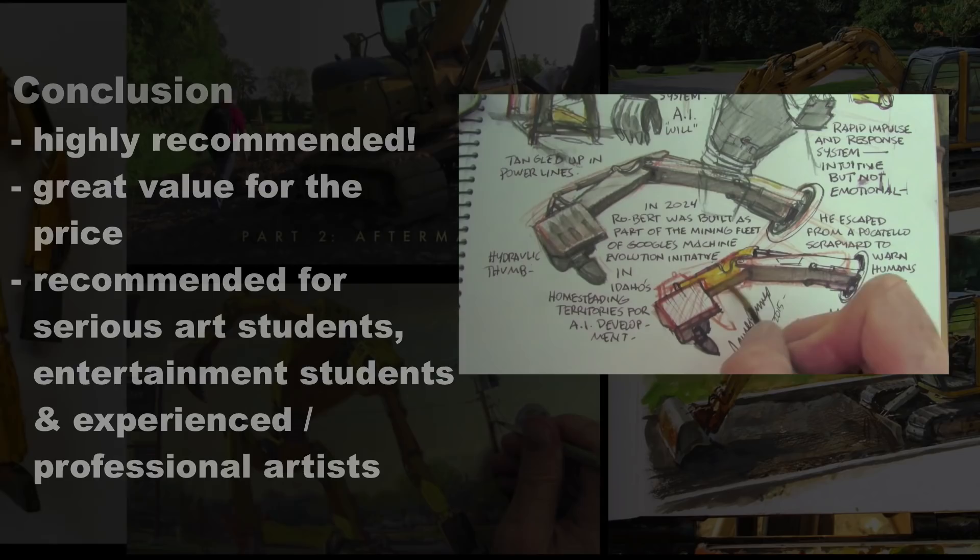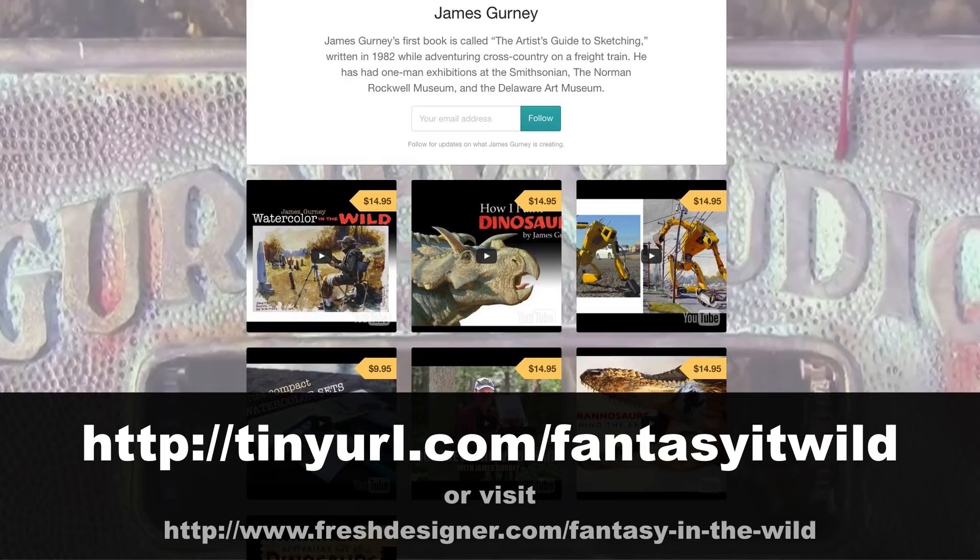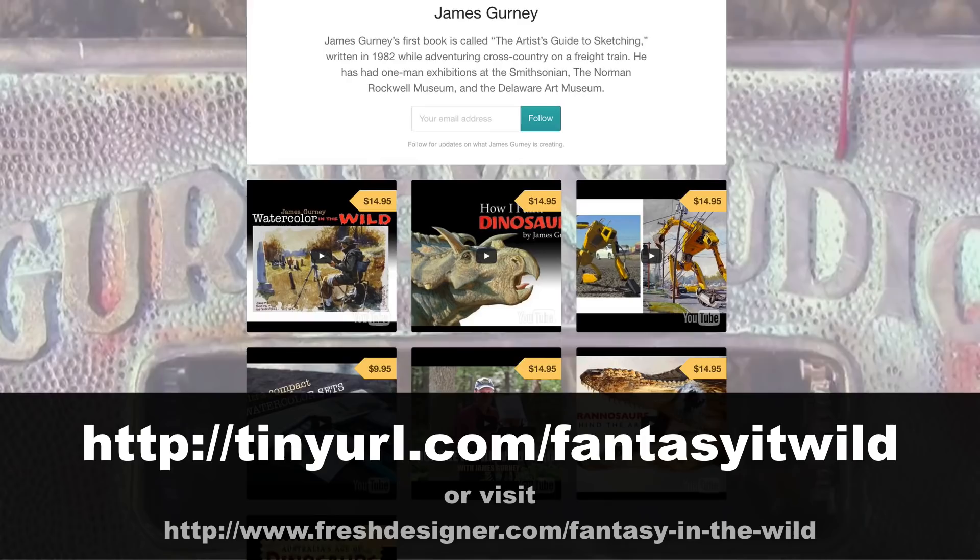If you want more information, make sure to click the link in the description below, or you can read more about it on the blog, or visit James Gurney's blog as well. That's it for this video — thank you for watching. Make sure to pick up your copy of Fantasy in the Wild, and until next time, take care.